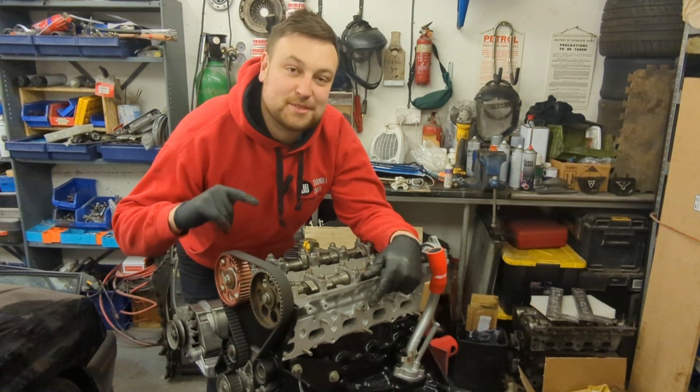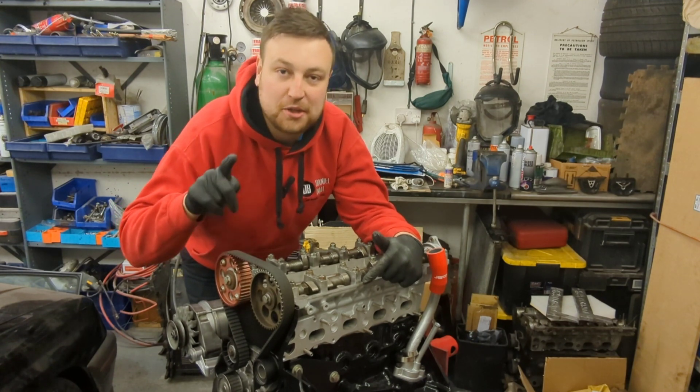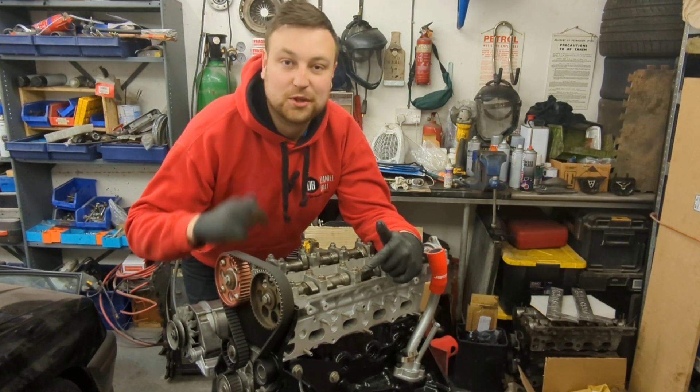All right guys, welcome back. In today's episode I want to go through the wiring loom for this C20LET engine and show you exactly what you need to do before you fit it to your car.